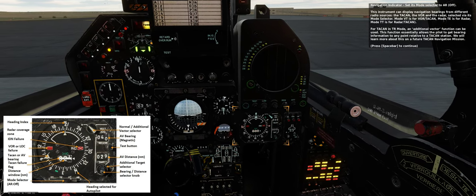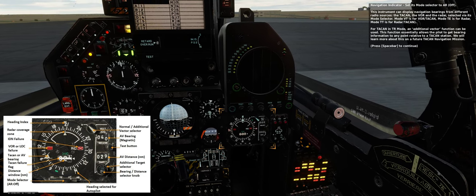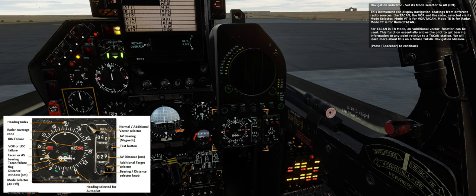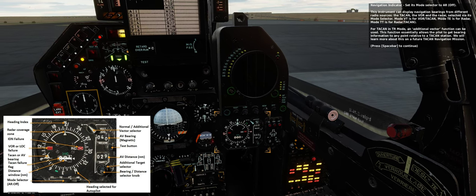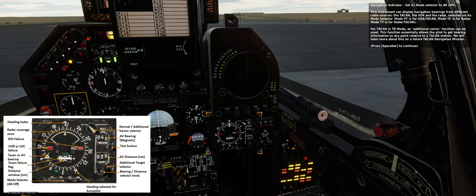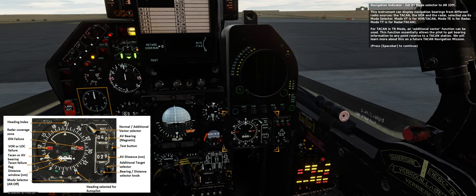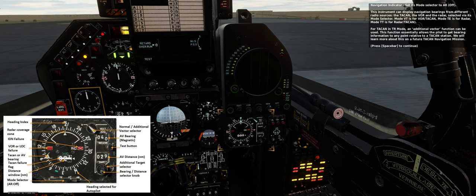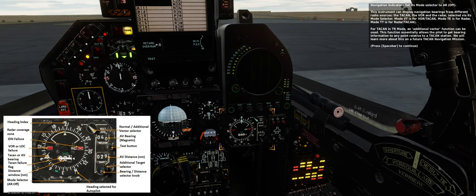Navigation indicator — set its mode selector to AR (off). This instrument can display navigation bearings from different radio sources: the Tarkan, the VOR, and the radar, selected via its mode selector. Mode VT is for VOR or Tarkan, mode TE is for radar, mode TT is for radar and Tarkan. For Tarkan in TER mode, an additional vector function can be used to get bearing information to any point relative to a Tarkan station. We will learn more about this on a future Tarkan navigation mission.